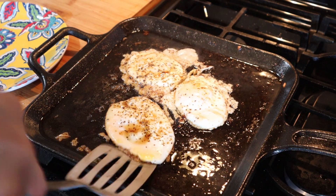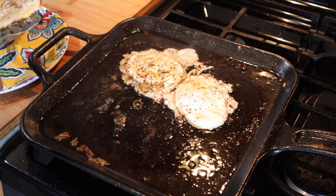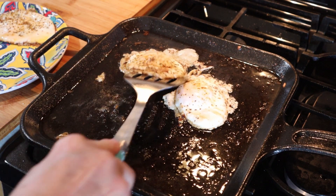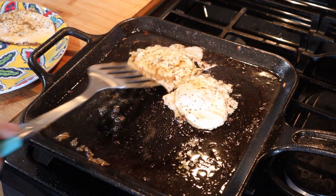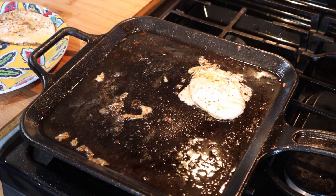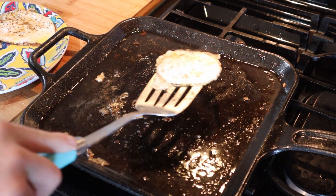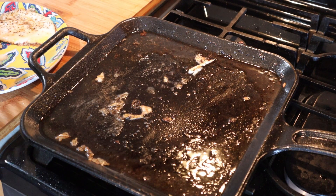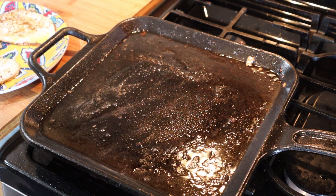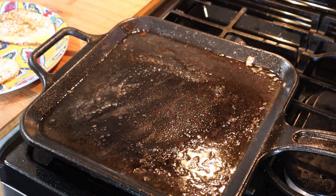Maple sausage — we're done. Turn that off. Hopefully I won't break the yolks on this; if I do, it's all right, it's not the end of the world. Those came out just perfect. Let's go ahead and assemble this amazing Three Little Pigs sandwich.